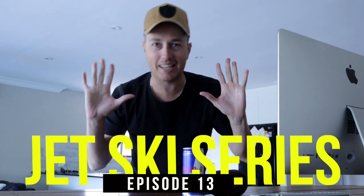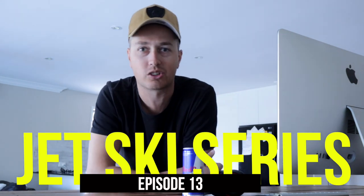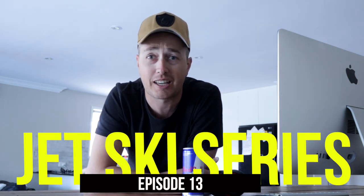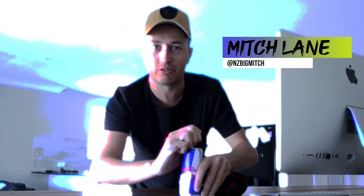Alright, welcome back to the Jet Ski Series guys. Today we're looking at accessories. Everyone loves to accessorize a good jet ski and I'm no different. These are five accessories I think are pretty cool to add to your collection. Hold on tight, let's crack a can of Red Bull and roll the intro.